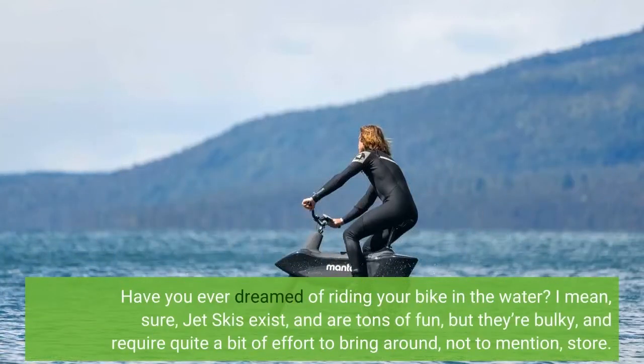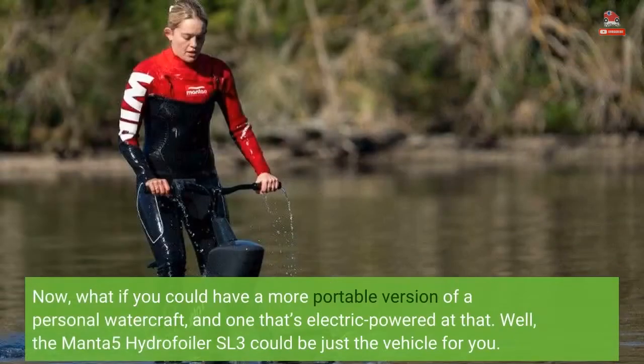Have you ever dreamed of riding your bike in the water? Sure, jet skis exist and are tons of fun, but they're bulky and require quite a bit of effort to bring around, not to mention store. What if you could have a more portable version of a personal watercraft, and one that's electric powered at that?